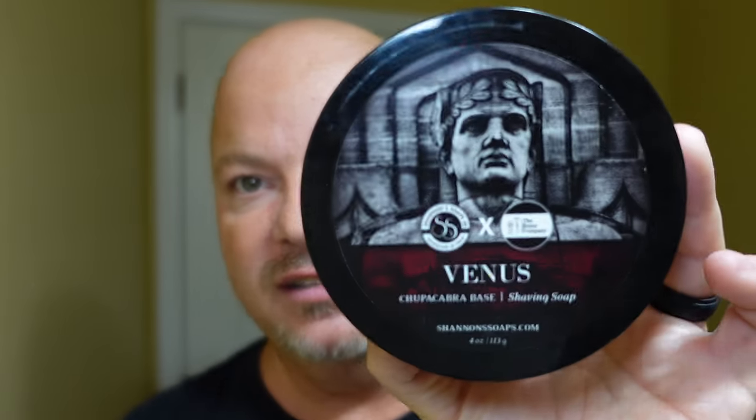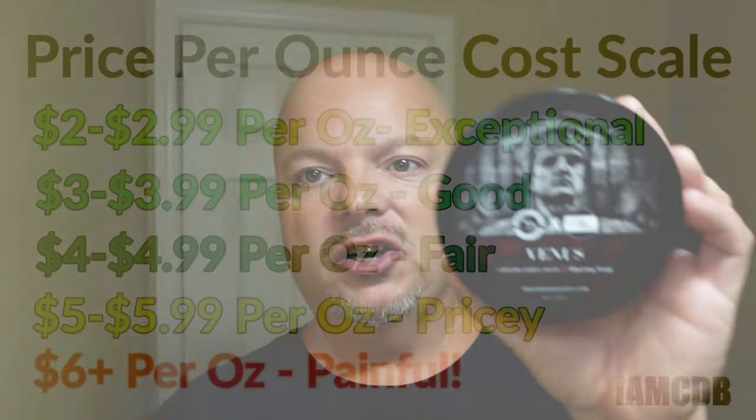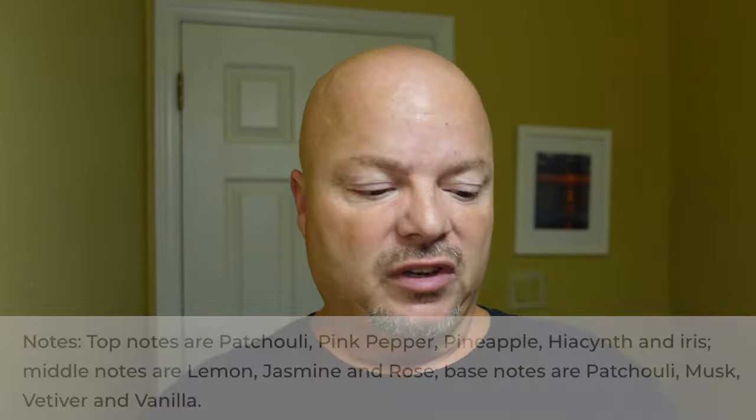The soap for today is Shannon's Soap Venus, a collaboration with the Razor Company. The price is very good — $15.99 for four ounces, or $3.99 an ounce, which is a good price and very good quality. I love the scent on this one — really beautiful. This one is inspired by Chanel Chance. The notes include patchouli, pineapple, pink pepper, lemon, jasmine, vanilla, and musk.